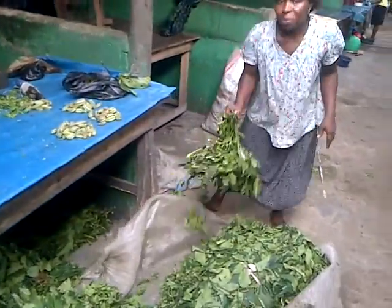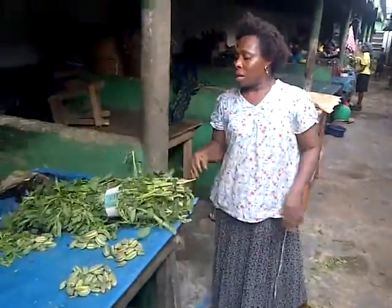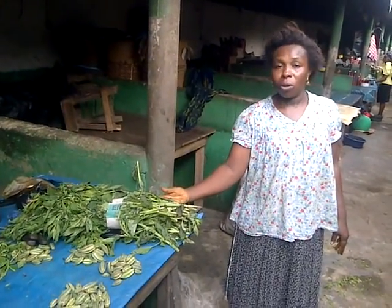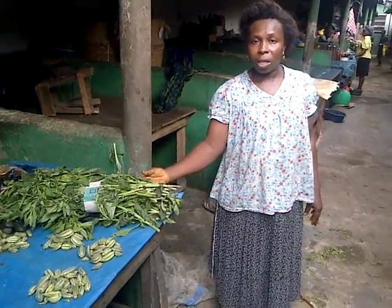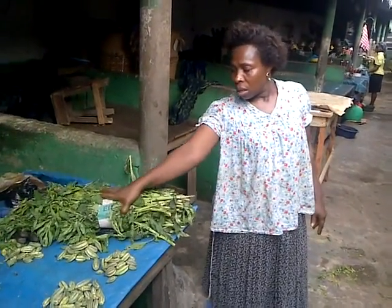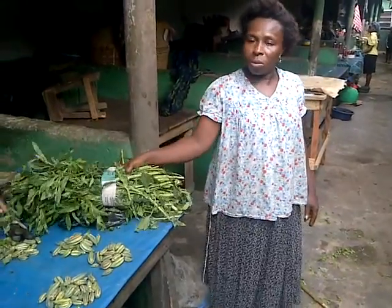It's shaka. Shaka is for what? It's vegetable soup. They can use it to make any kind of vegetable soup? Yes. Shaka is vegetable soup.